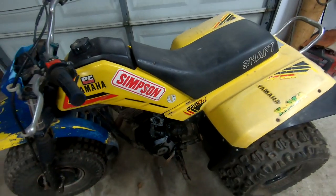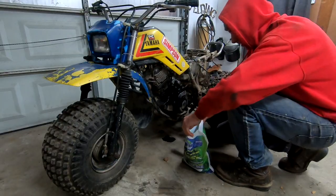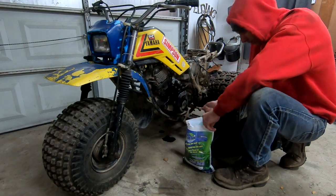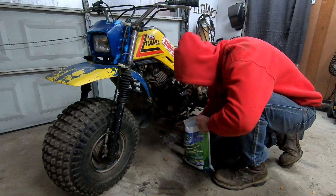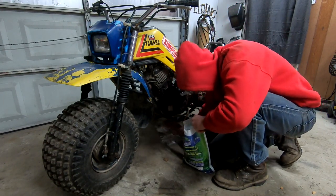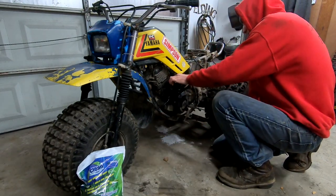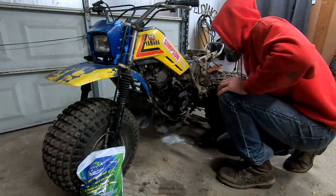We'll see — that's still a remaining problem. So this is part two of, I think, a two-part series. I don't think we're going to really need any more parts. We'll get it together by the time I get the other parts in. So this guy, I'm going to hit it with the carb cleaner.